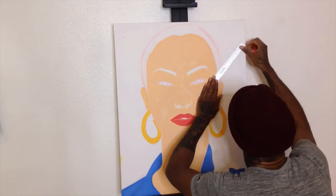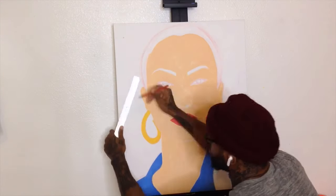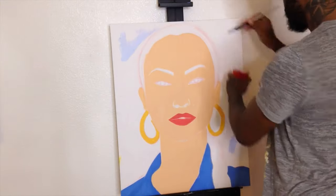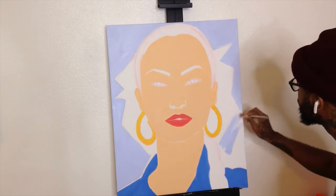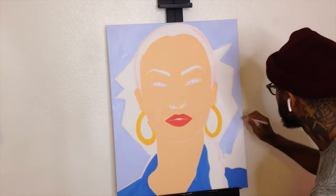Here I am doing some ruler work for the background. I want it to be like a nice abstract kind of piece, so we're doing some light blue for the background, filling that in so that it's nice and full, nice and light. And as you can see, the abstract nature of the background is starting to show through.